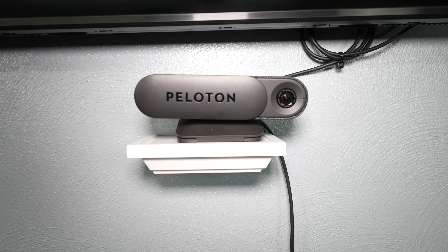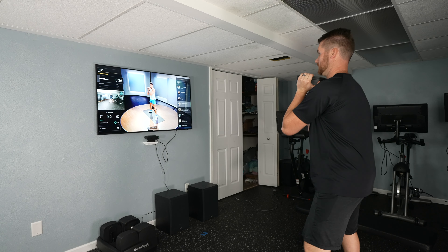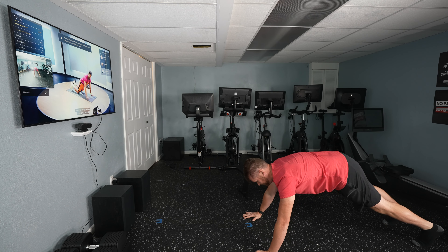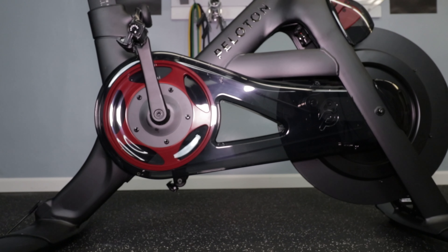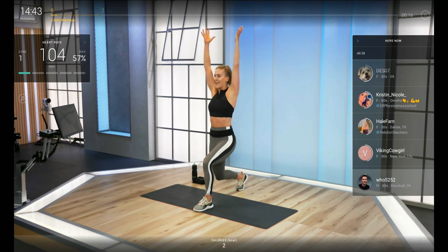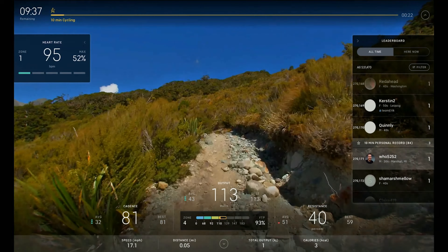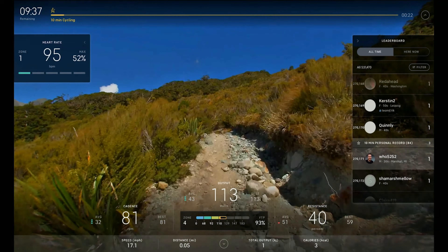The second reason to consider it is if you might build out a home gym. There's a huge difference between just wanting one item for exercise versus building a home gym — because these things have subscriptions. If you get three different products each with their own subscription, you're spending a fortune just to use them monthly. But if you build a Peloton gym, you're under one monthly membership fee with a lot of options and variety without paying multiple subscriptions. So you've got to think of the long game here.